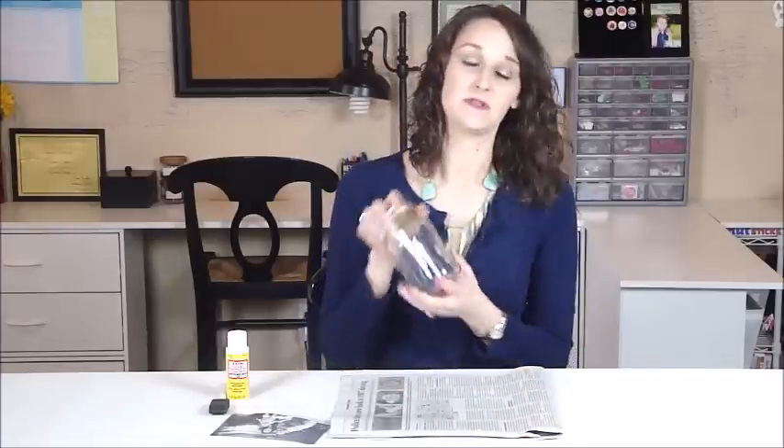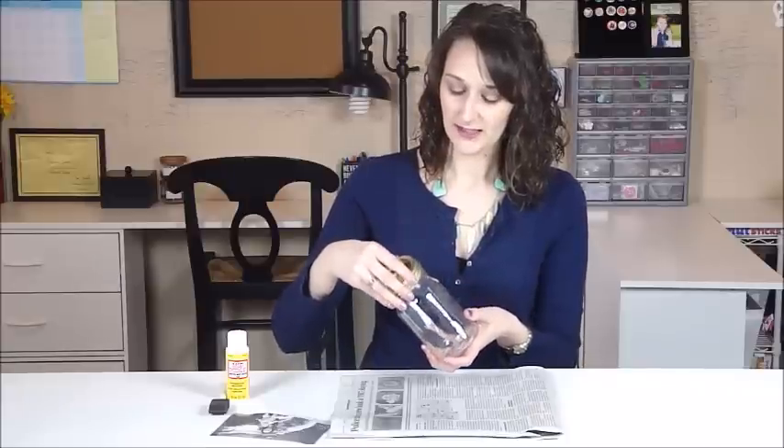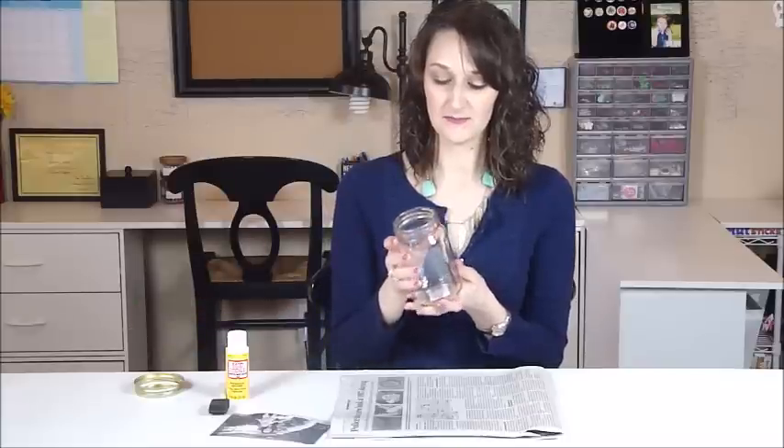We're going to need a mason jar. I got this one from the Dollar Tree. These are my favorite mason jars because they don't have the raised surface and branding on them, so they are just solid all the way around. You're going to just remove the lid.